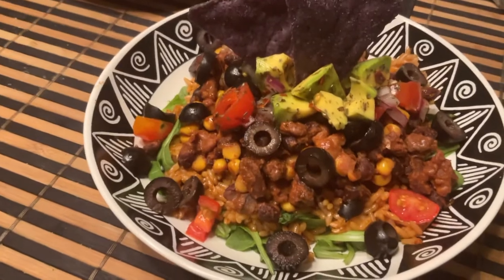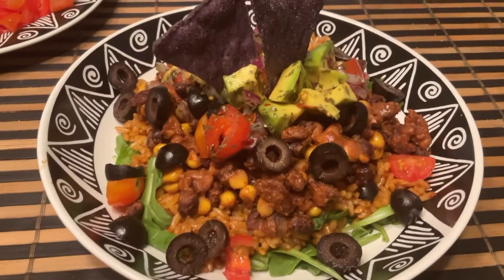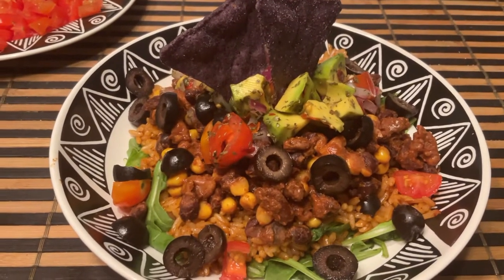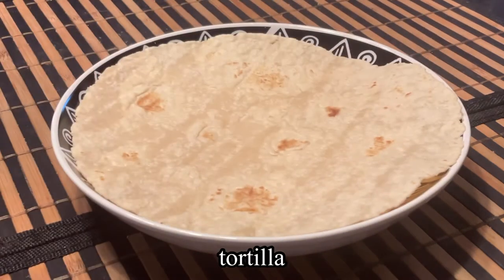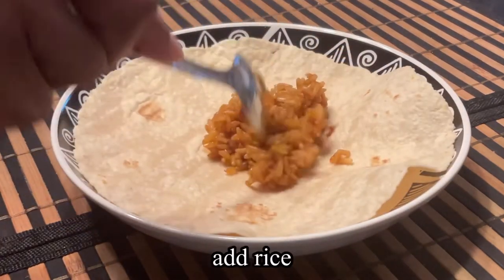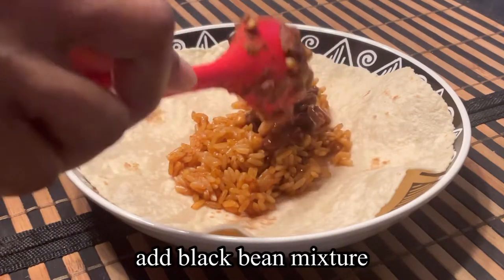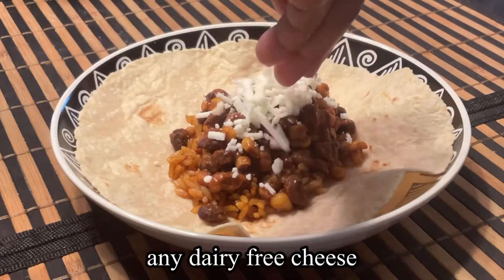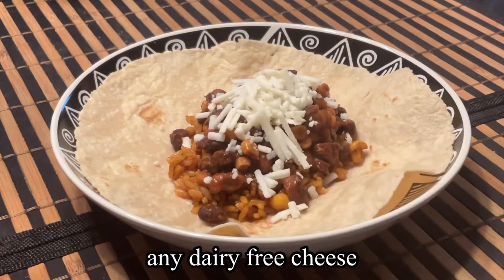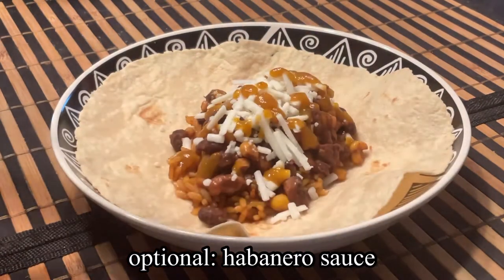This is a quick and easy weekday meal that you can make in about 20 minutes, which includes your veggie prep. Next we're going to make our crispy burrito, starting off with your tortilla of choice. We're going to add in some rice and some of our black bean mixture, then top that off with your choice of dairy-free cheese, and optionally some habanero sauce.